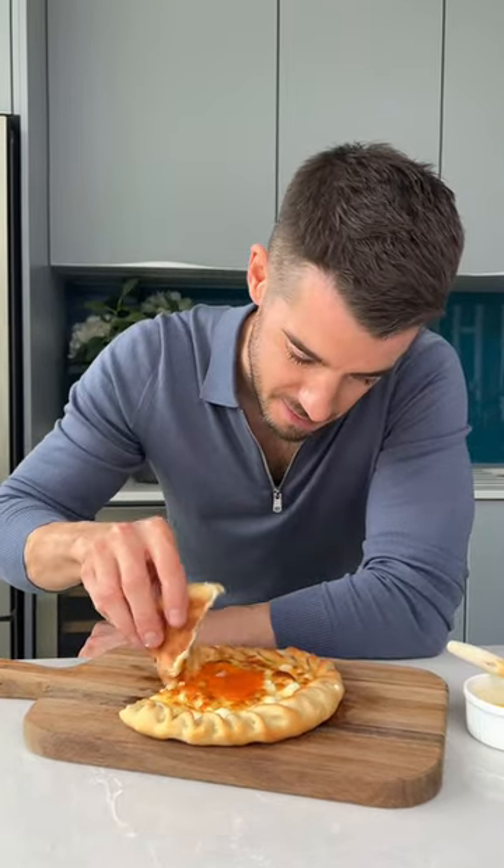Give it a whirl and go check out more Georgian food because I promise you it all looks lush. Enjoy it everybody.